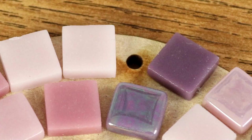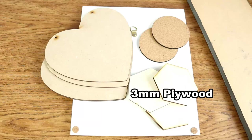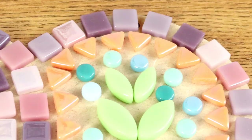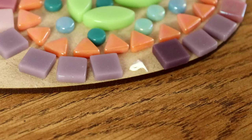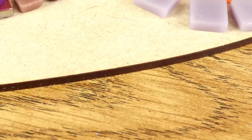Wood is very much the mosaicist's friend. The only major downside it has is water — wood will expand as it soaks any water up, which means all your little tiles that you've carefully stuck on are going to pop off. No matter how much you try to protect wood, if it gets water on it for too long it will always find a way to seep inside, even if it takes a couple of years. So it's really challenging to keep wood dry if it's kept outside, unless you can completely protect it somehow.